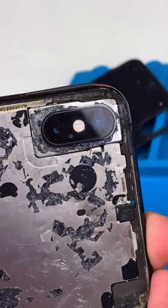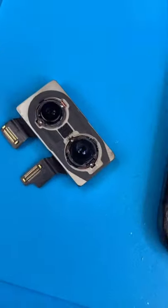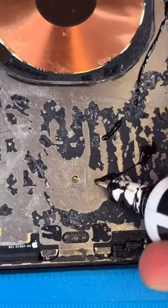He used rubbing alcohol to clean the camera — you should only use 99% isopropyl. Unscrew and remove the camera; yeah, that's not looking so good. We're gonna glue his black glass on for him. He said he doesn't care to remove the black stuff, whatever that is.